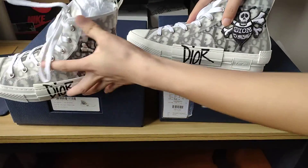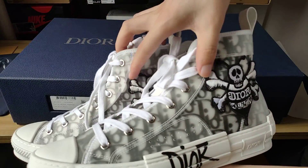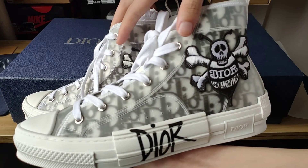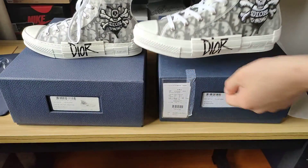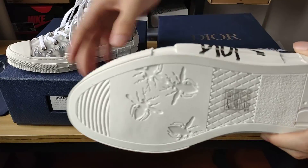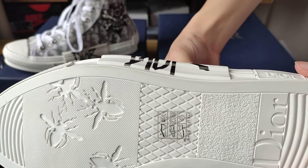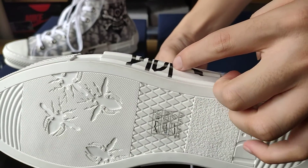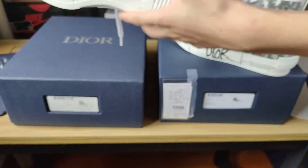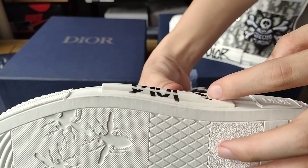Now we check around the shoe — you can see there are different lines. On the real thing we can see fine stitching, and there is also black detailing here. The replica is all white and does not have that black detail.